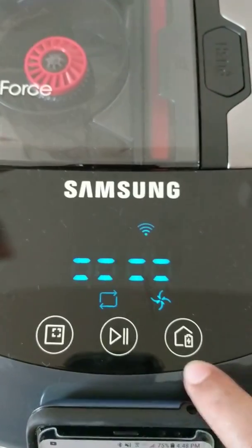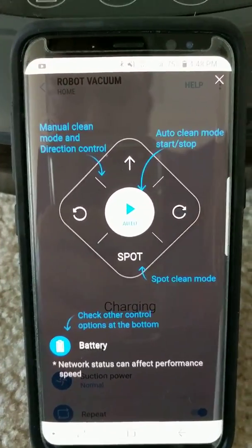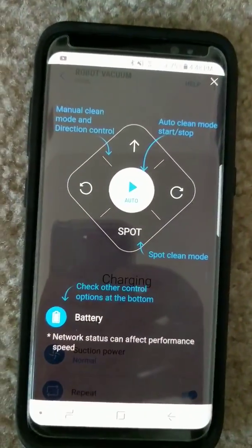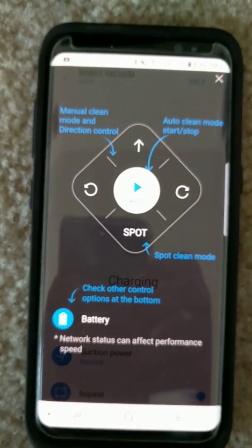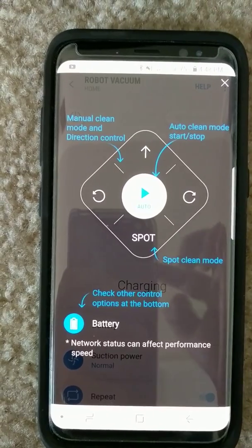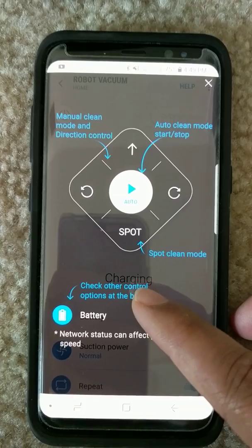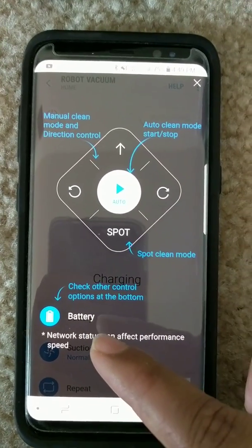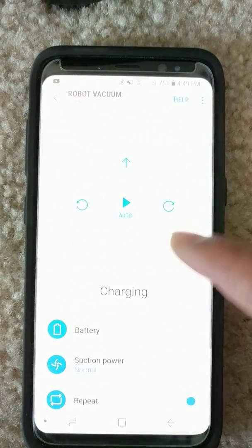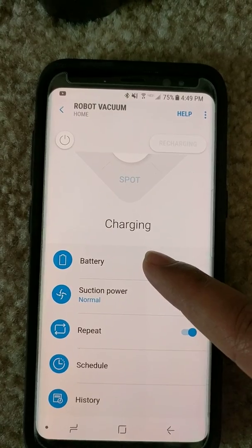It prompted me to select the country, and once country selection is done, these are the options displayed: manual clean mode, auto clean mode, start/stop, spot clean mode, and other controls at the bottom — battery and network status. Let's close this and check the section power — it shows battery level is normal.